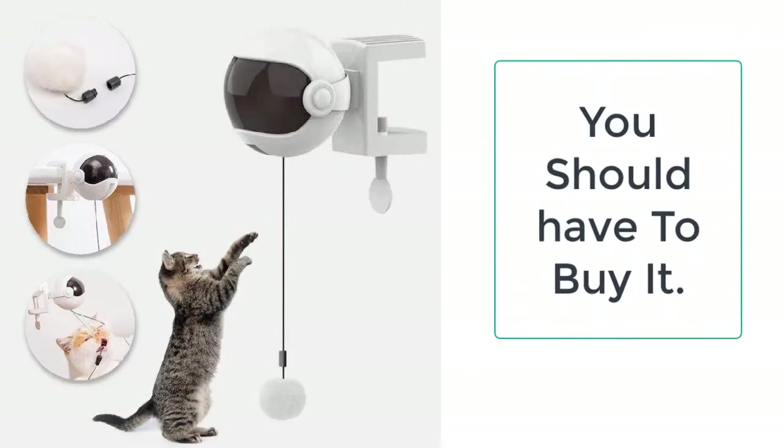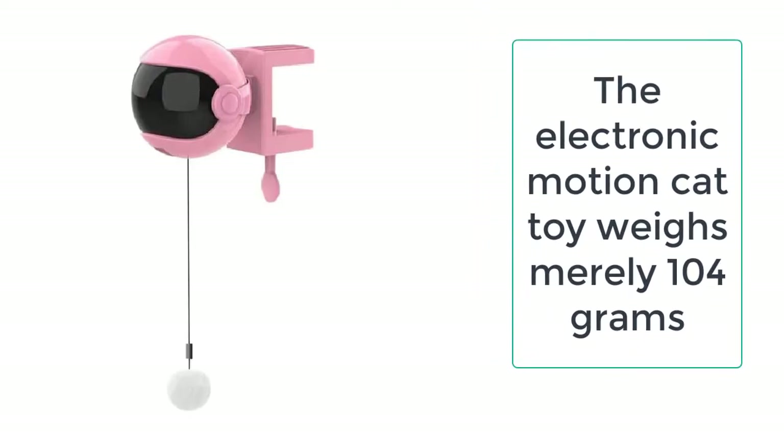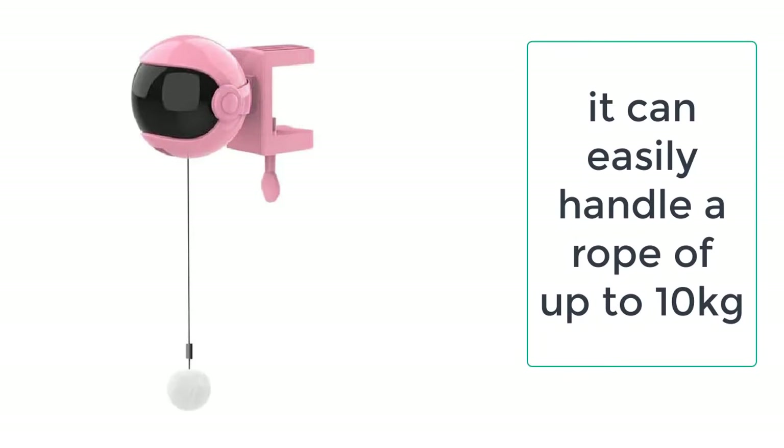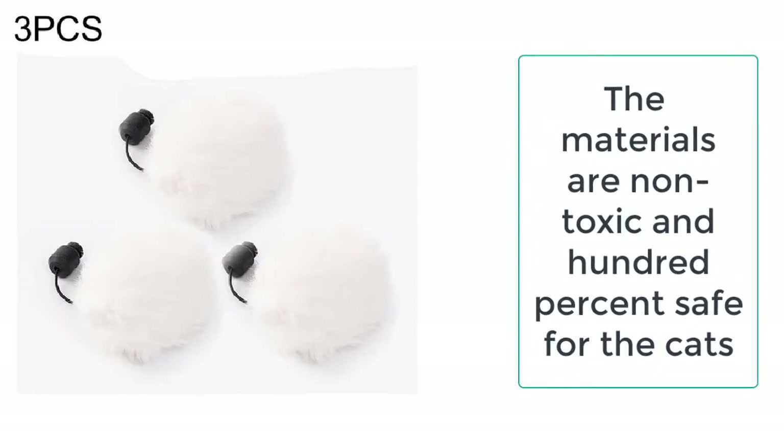The package of the electronic motion cat toy includes three items: electric ball toy, screwdriver, and instructions. Does your cat behave weirdly and remain anxious all the time and try to destroy things?